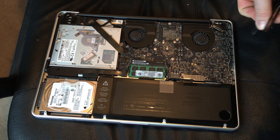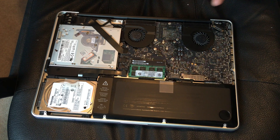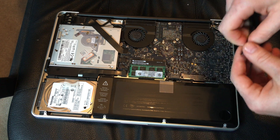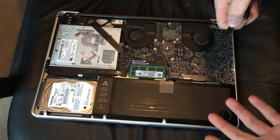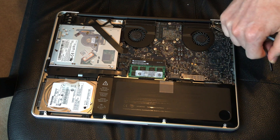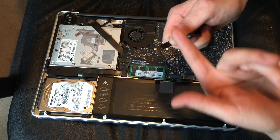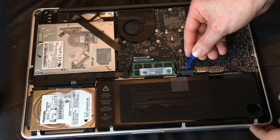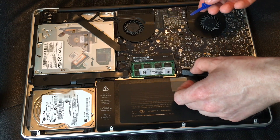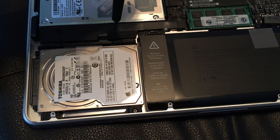Now I'm going to disconnect the battery. I know a lot of people skip this step, but it's actually really important because you don't want all that electricity running through when you're taking the drive out. Sometimes nothing happens and you're fine, but sometimes things can go wrong, so it's better to be safe than sorry. I don't have the official tool so I'm just going to try it with what I found.